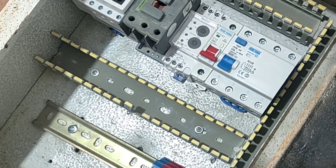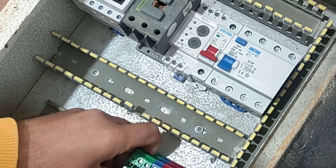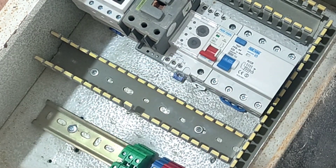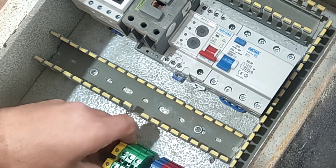Now we install the three-phase output terminals. This switchboard also has a single-phase output, so we install phase and null terminals for it.